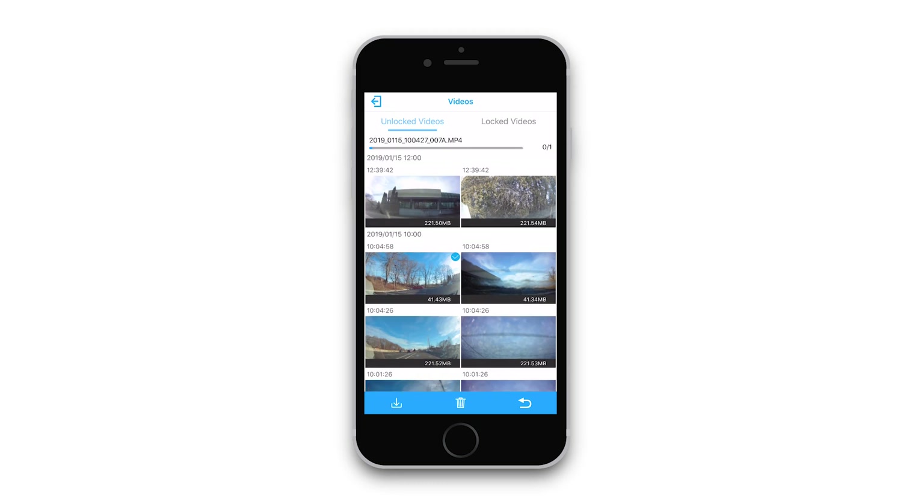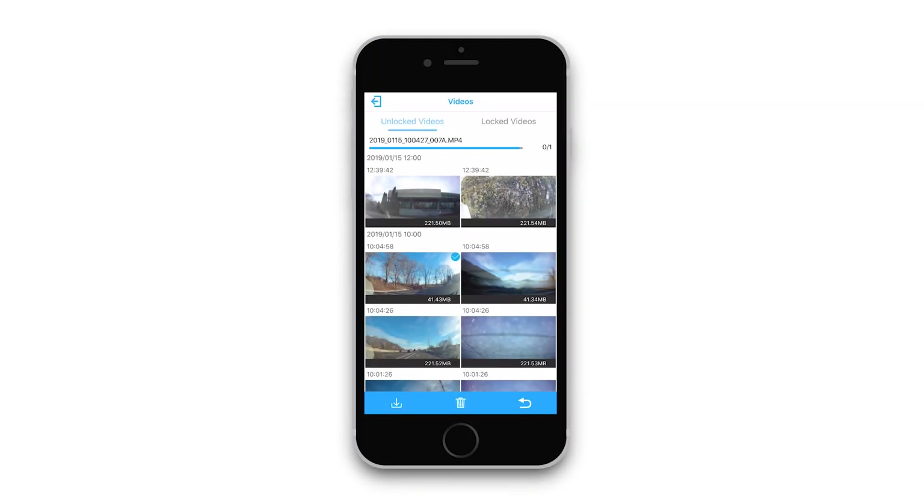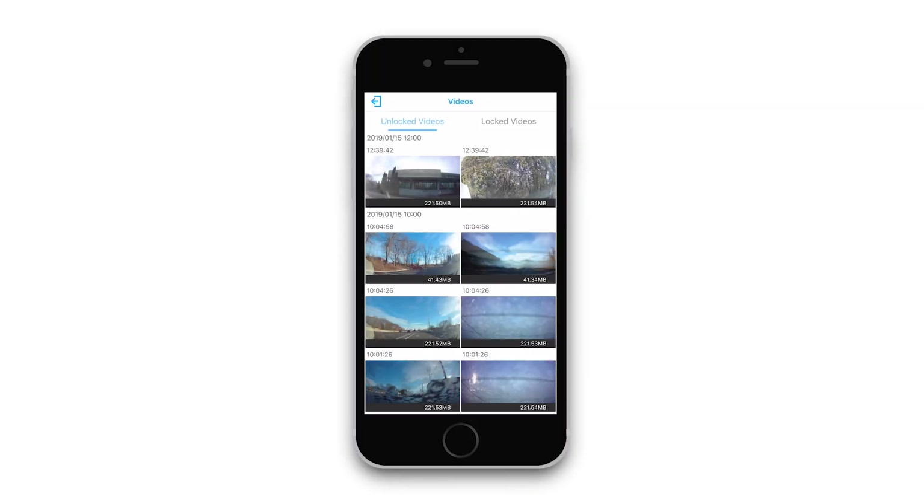To transfer a clip to your device over Wi-Fi, press down and hold onto a clip until a check mark appears in the top right corner of the clip. From there, use the download button on the bottom left of the screen to save the video. The clips will be saved to your device storage, such as your camera roll.